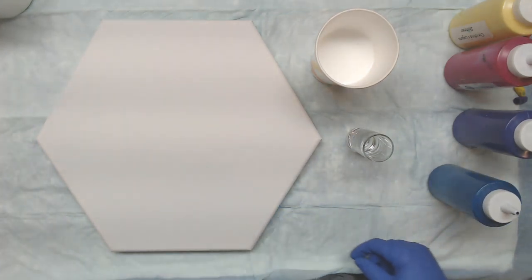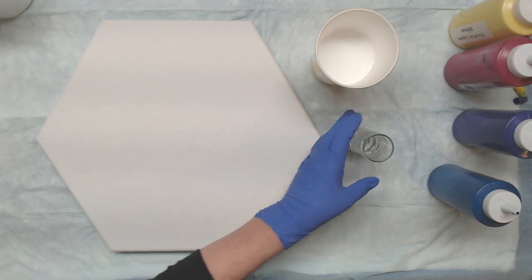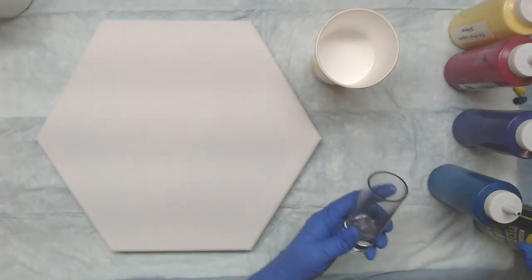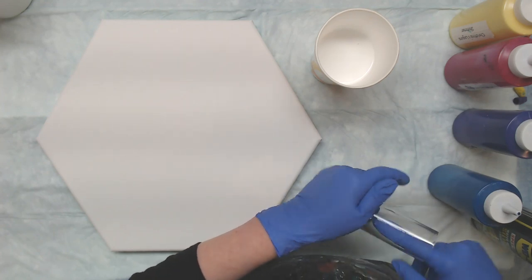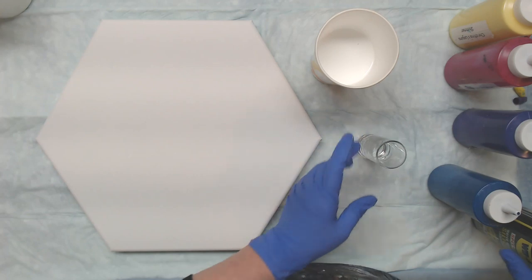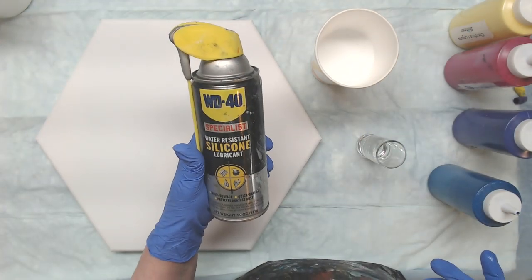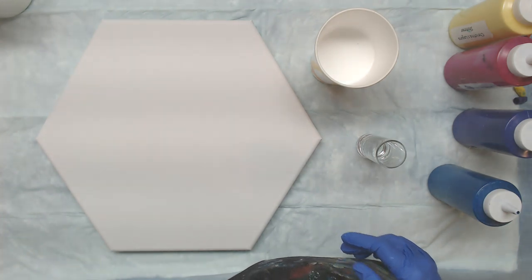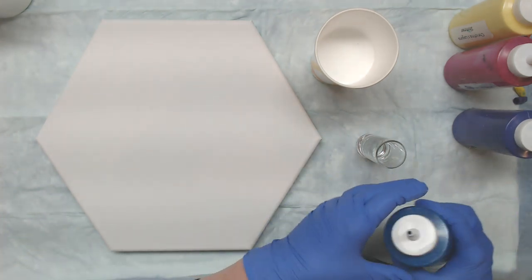I do want to spray that shot glass because sometimes that first color in doesn't come out well. I just sprayed it with WD-40 silicone spray and I'm just going to rub it in a little bit — that's the one in the black can, and I have this in my Amazon shop.